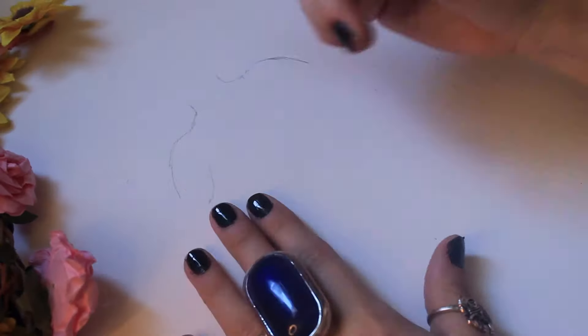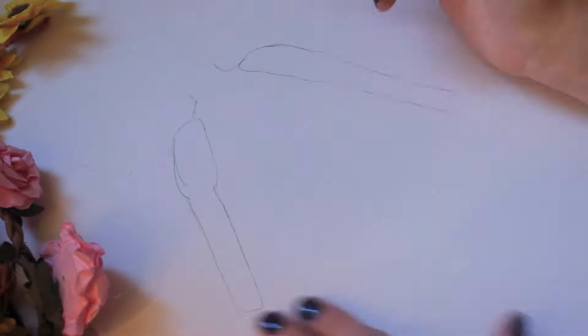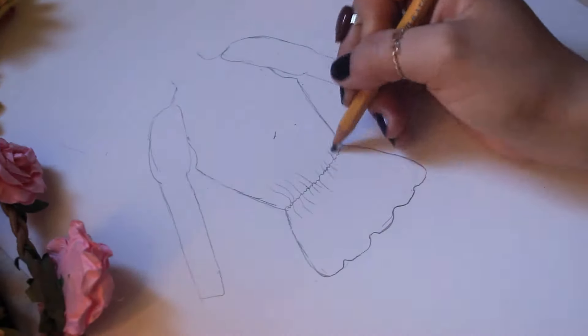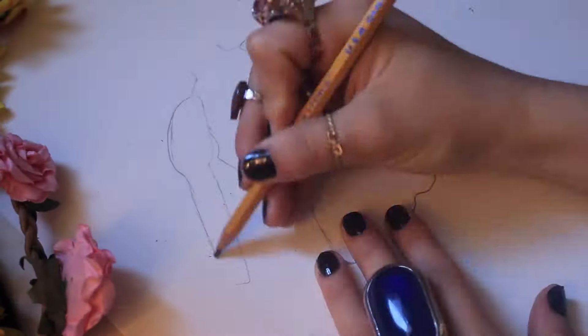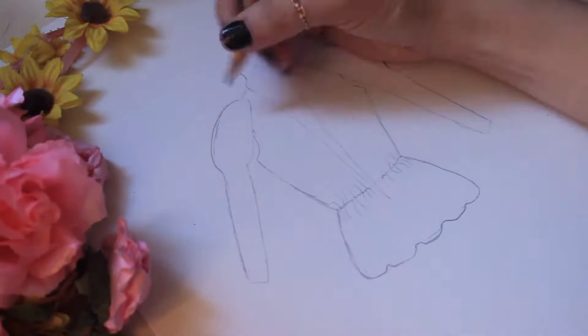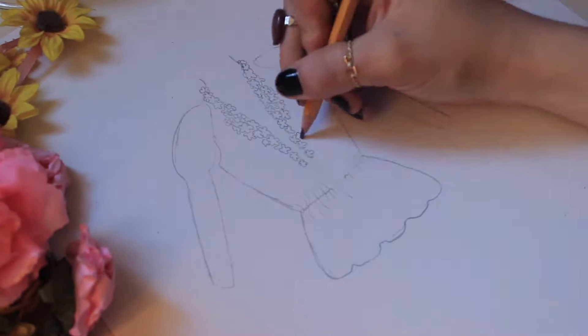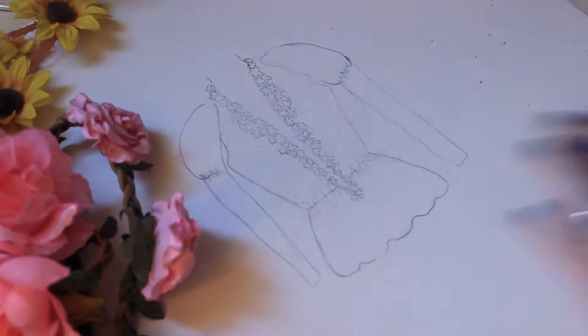I already got my store-bought pattern and I'm ready to get this thing started. I'm going to put the ideas I have onto paper and bring it to life that way before I can bring it to life on the actual shirt. So let's get started.